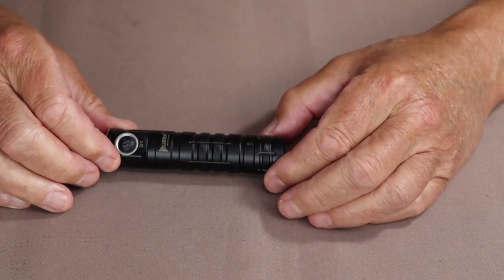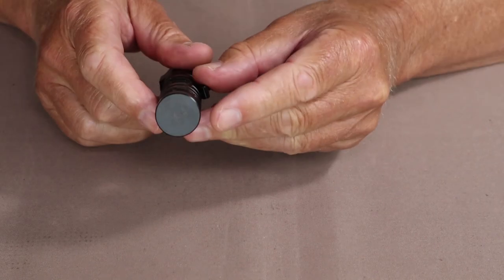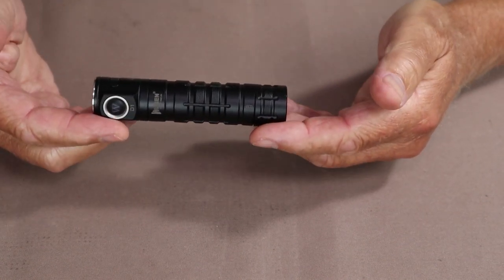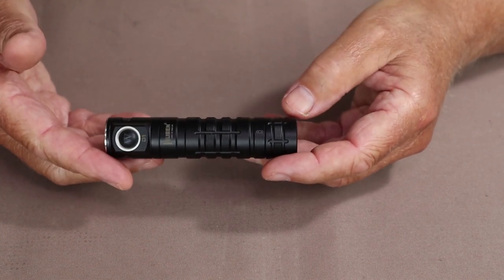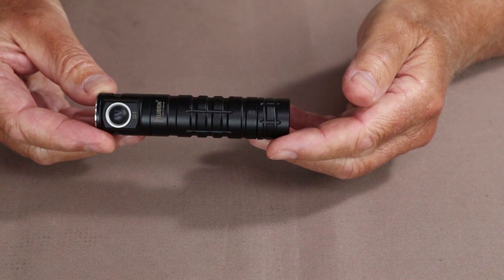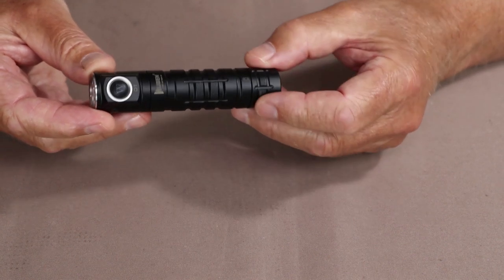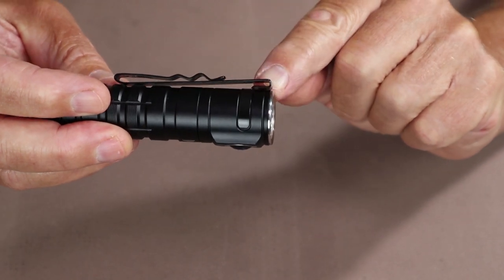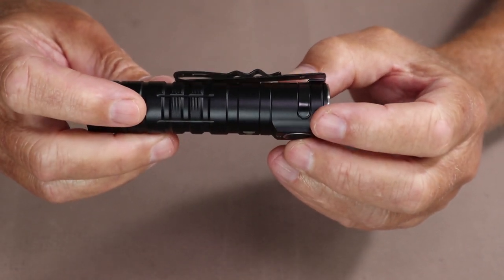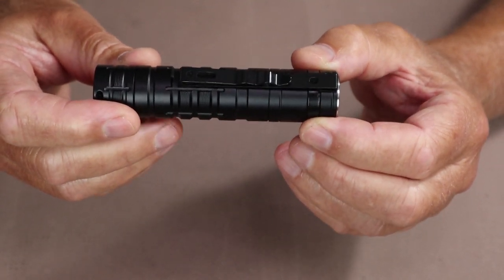The flashlight's overall length is 4.13 inches (105 millimeters), diameter is 0.93 inches (23.5 millimeters), and it weighs 3.8 ounces (109 grams) with the battery installed. I note that because many manufacturers give weight without the battery, which isn't how we carry them. It has a bi-directional deep-carry pocket clip — it can also be installed on a ball cap to use as a headlamp, keeping your hands free for short periods, though it is a bit heavy for that.